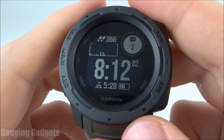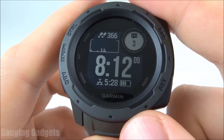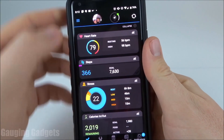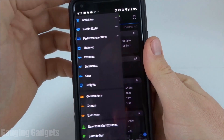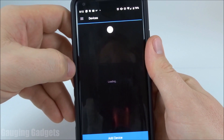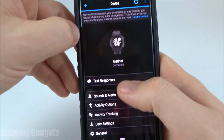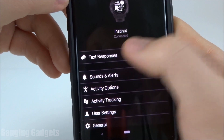Now that I've shown you how to actually send a text message response from your Garmin Instinct, I'll show you how to configure it using the Garmin Connect app. In the Garmin Connect app, we're just going to go to the menu button on the left side, and then scroll all the way down until we go to Garmin Devices. In Garmin Devices, select the Instinct. And then as you can see, the top option is text message responses.